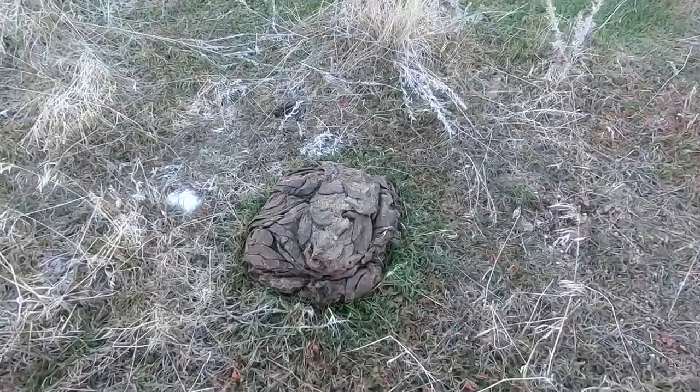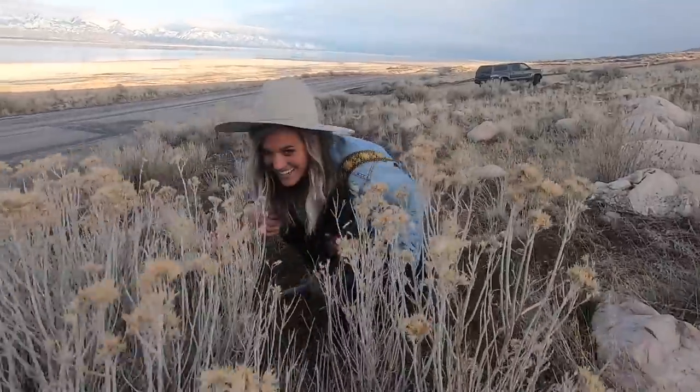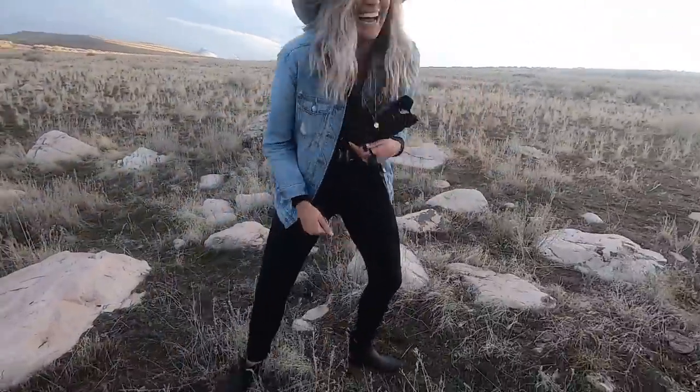We heard there are bison on the island. The only evidence we've seen is — I'm not a tracker or anything — but that is absolutely a buffalo chip if I've ever seen one. I'm a little bummed we didn't see a buffalo out here, but we didn't venture out that far. We didn't earn the reward. Oh crap, there's a buffalo over there! Guys, if you think she's acting she's not — this is just who she is. She's a blast.